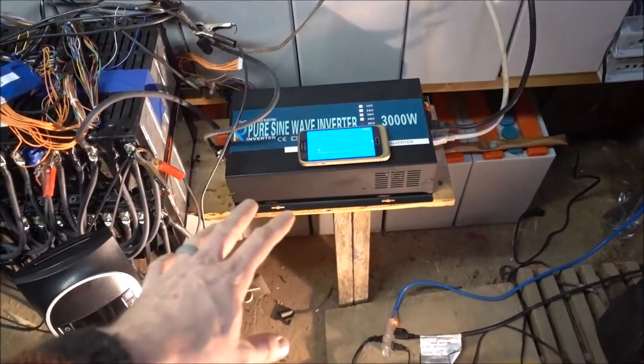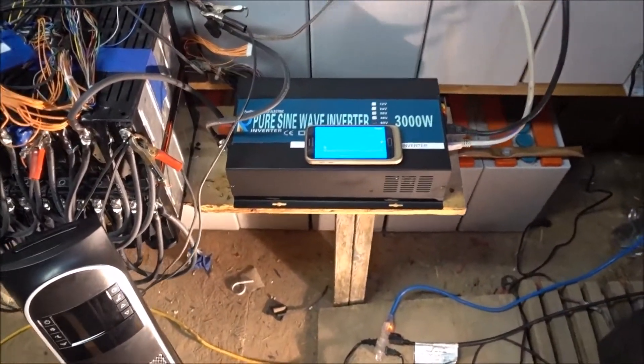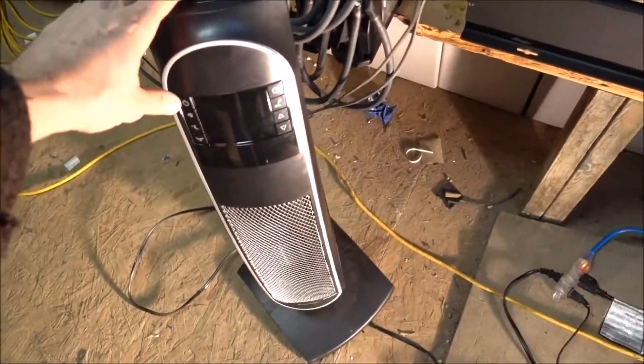I'm wondering — at the higher voltage, will this put out more power? That's what I'm curious about. So let's turn this on.